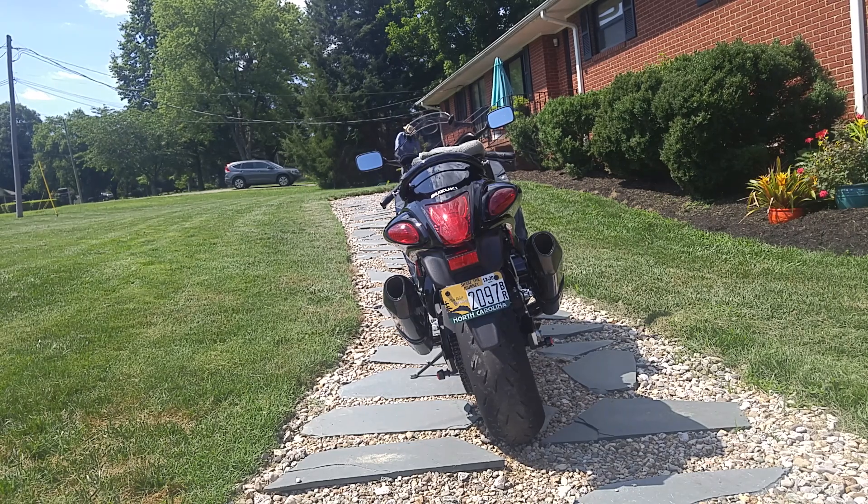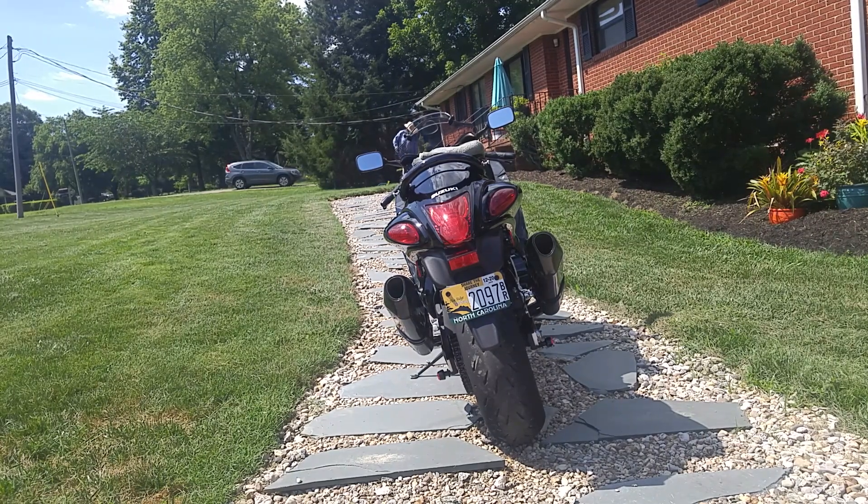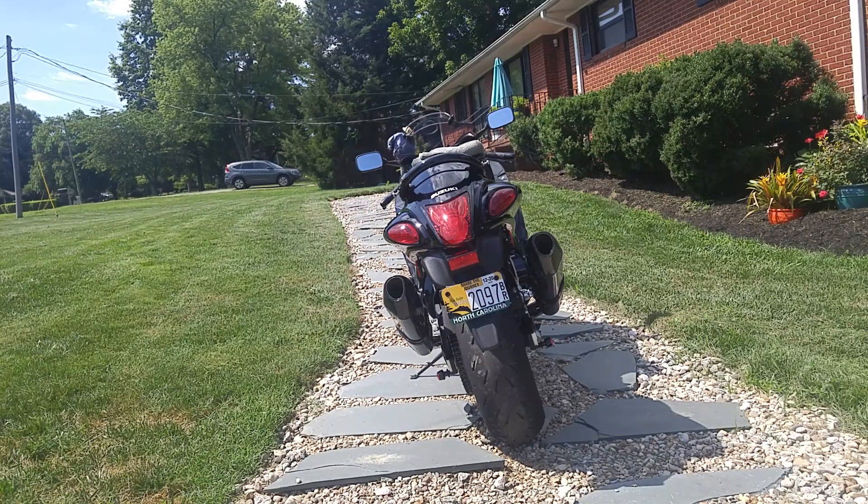Quick video of what I did to my booster today. Put the VHT Nightshade Red on the taillights. Already had the Custom Dynamics Triple Play. So this is a quick video of this.